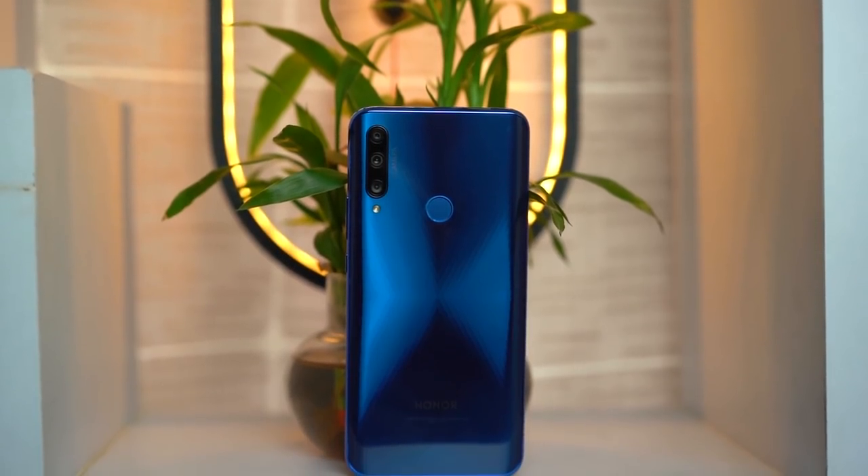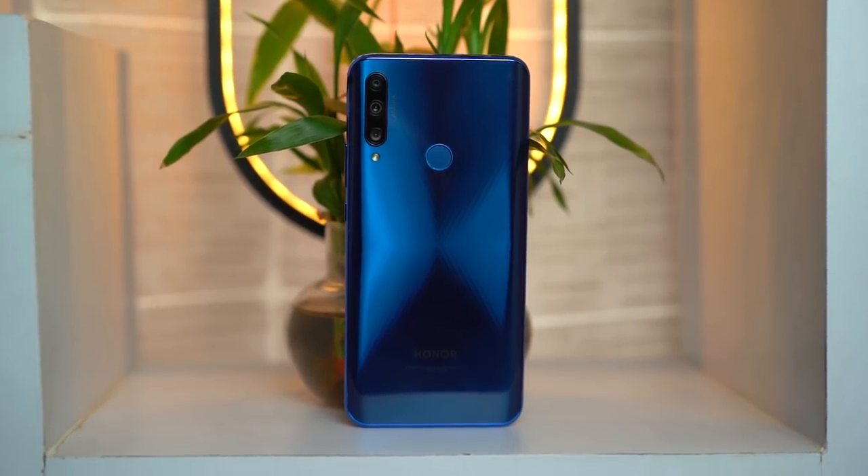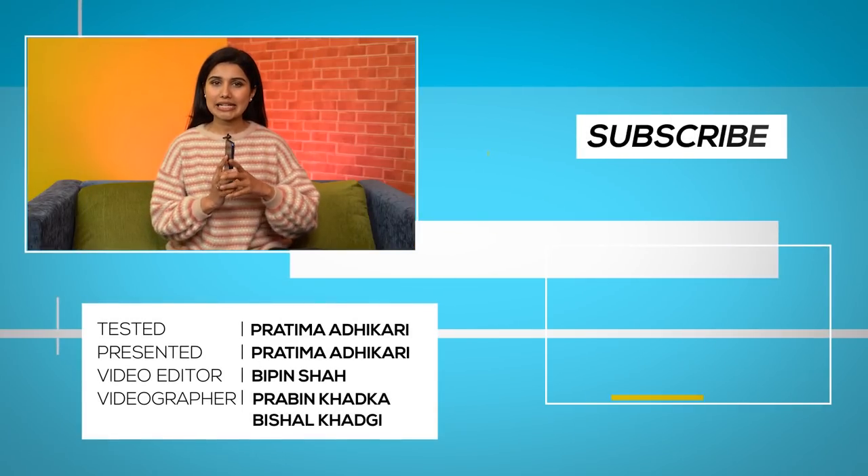So how do I feel about the Honor 9X overall? I think the Honor 9X is an average offering. The global variant uses the weaker Kirin 710F chipset, while only the Chinese variant gets the Kirin 810. My conclusion is that the design, display, and camera don't have major complaints, but the lack of fast charging support is a downside. At this price, it's an average value proposition in my opinion.